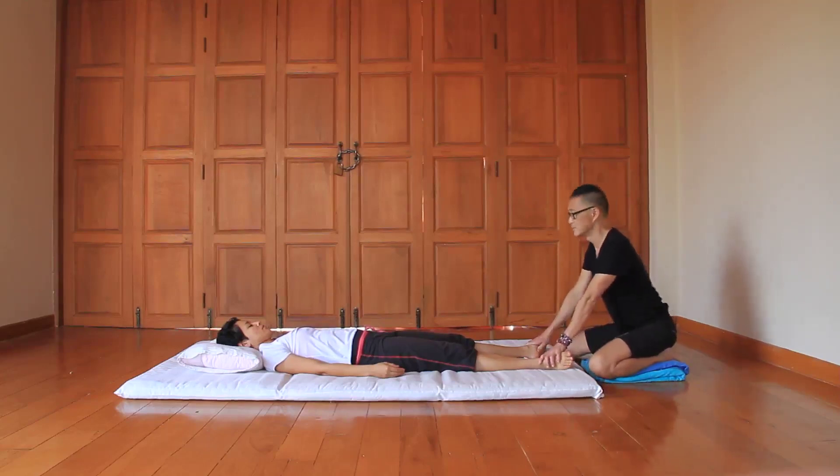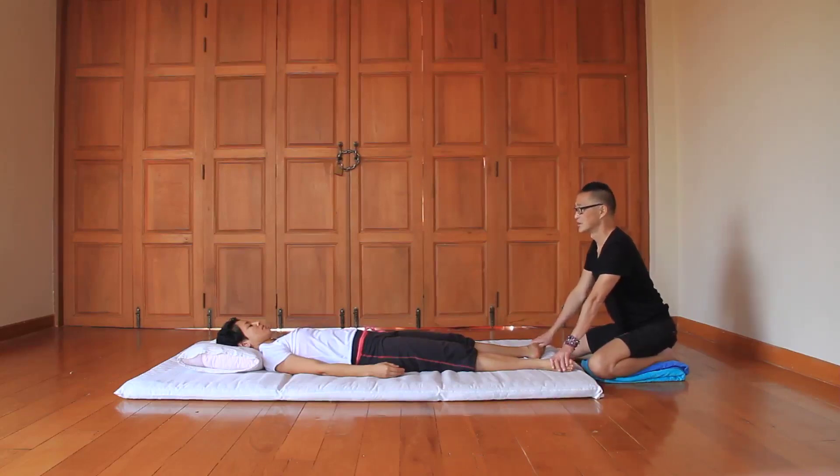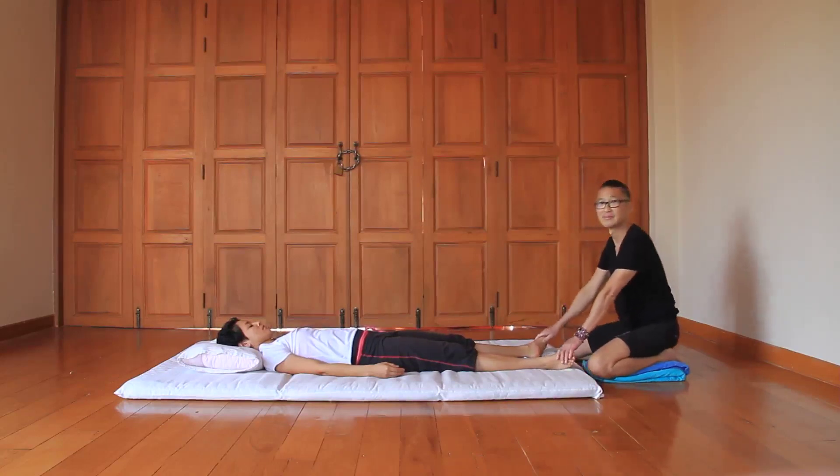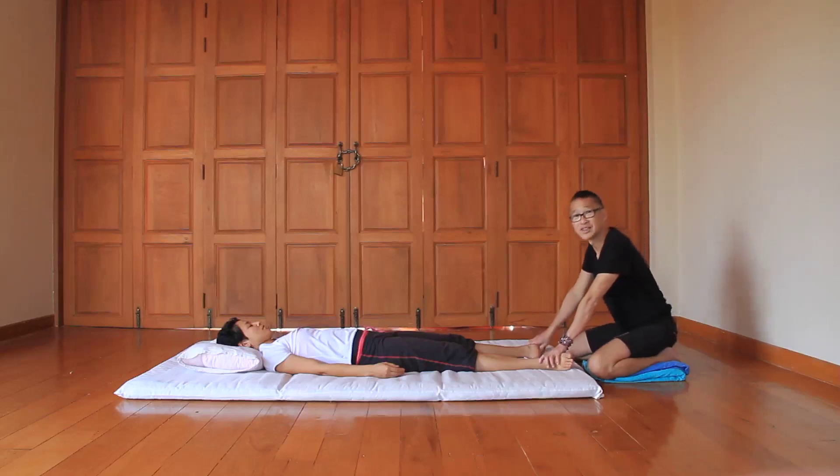So, line one. Straight back. Notice that I do not raise up my body. The reason for that is I don't want to overuse too much pressure on my thumb — you don't want to overkill your thumb.